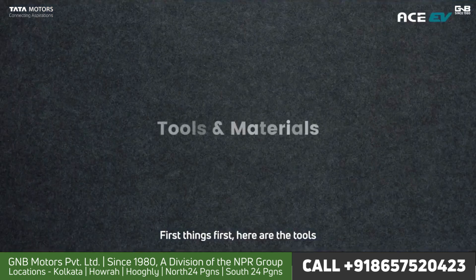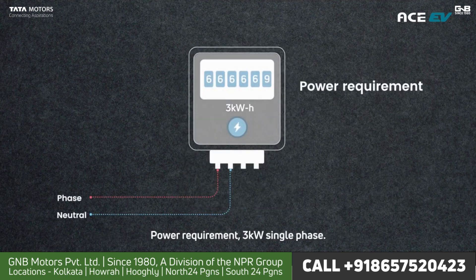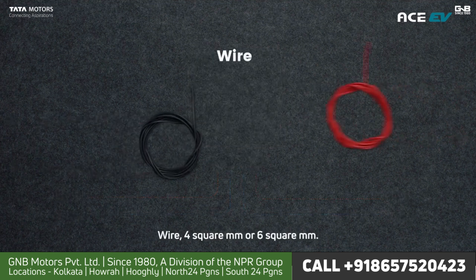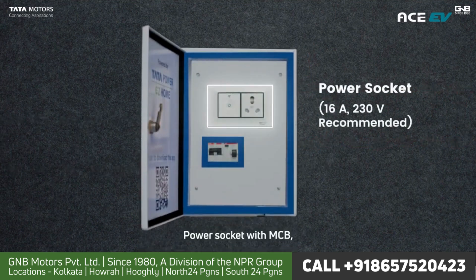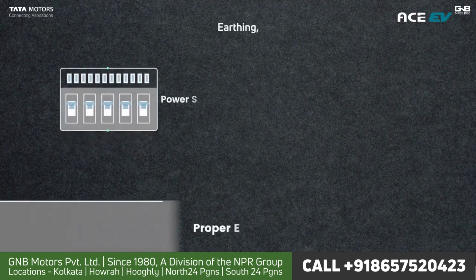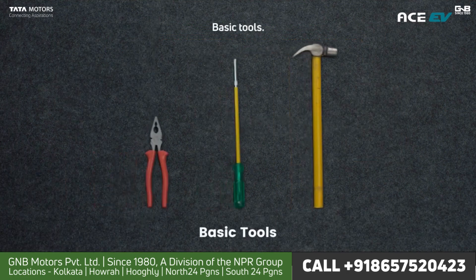First things first, here are the tools and materials you will need to set up your home charging station. Power requirement: 3 kilowatt single phase. Wire: 4 square mm or 6 square mm. Power socket with MCB, part of the Ace EV home charging toolkit. Earthing. Measuring tape. Basic tools.